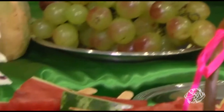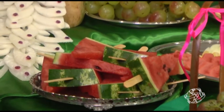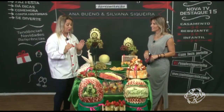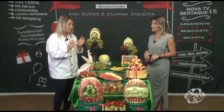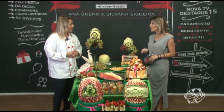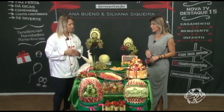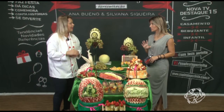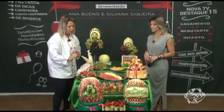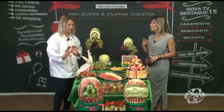Tem sorvetinha na casquinha de sorvete e o sorvete de melancia no palitinho. As crianças comem muito assim. As mães falam: meu filho nunca comeu kiwi e agora tá comendo! Mas tá bonitinho, tá no palitinho — eles não vão cortar e a mãe às vezes não corta. Se você deixar na fruteira, não vai comer. Banana e maçã são mais fáceis, mas numa festa se você não cortar a fruta, não vai conseguir. Em melancia ou melão, se você não cortar, a pessoa não pega.